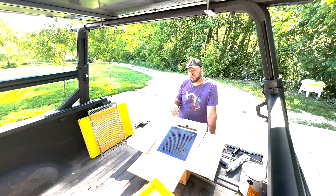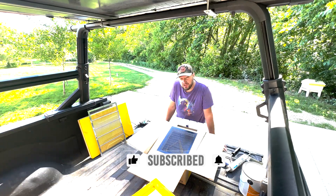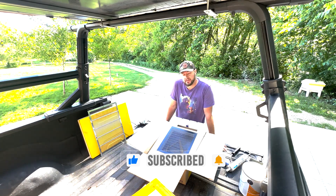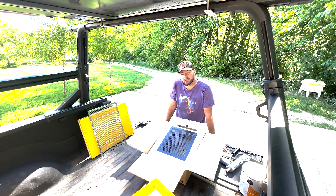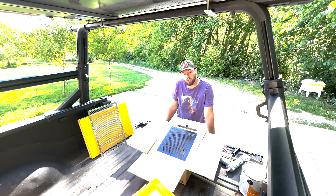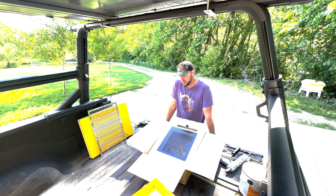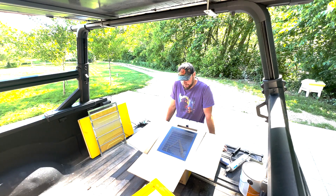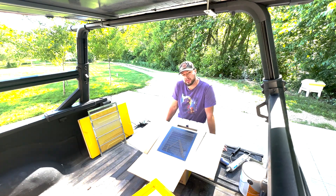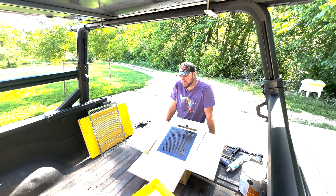This takes a lot of resources to put these videos together, so please like and subscribe — I'd really appreciate it. We're about 150 subscribers away from monetization, which would help us provide more consistent content. We'll put this hive together, do some trials, and make additional videos. Thanks for watching — let's get into assembling the hive.